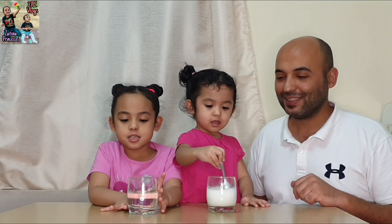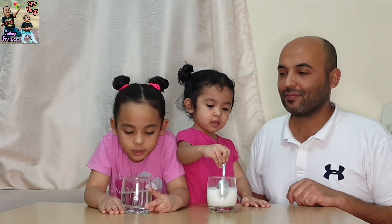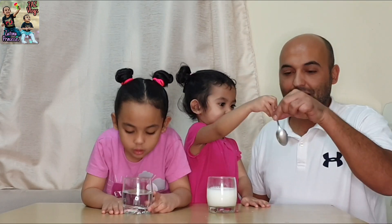We'll wait for Yada to finish mixing. The starch is coming.